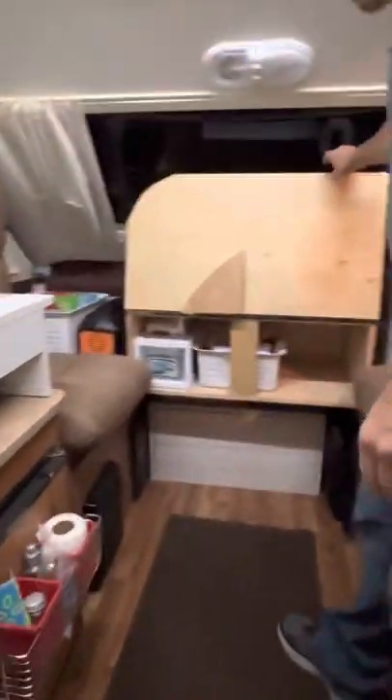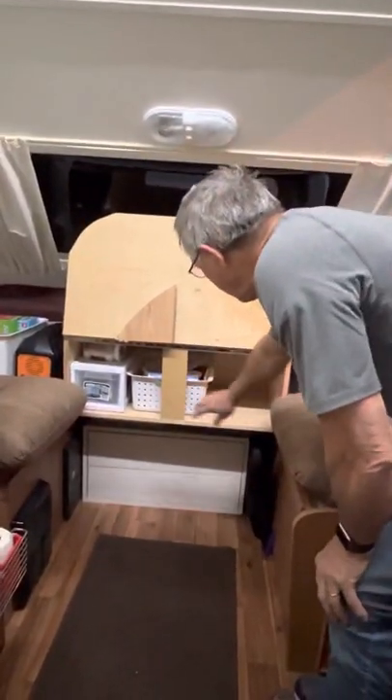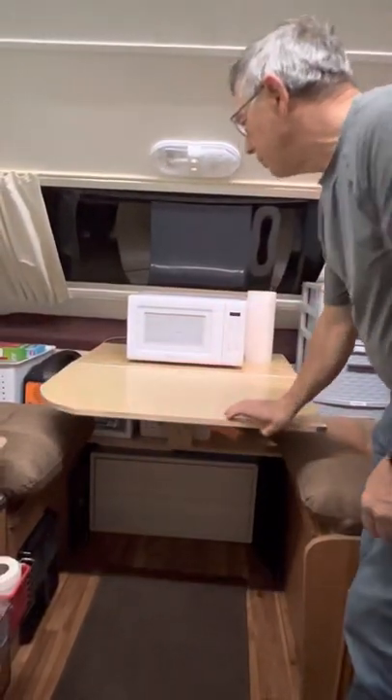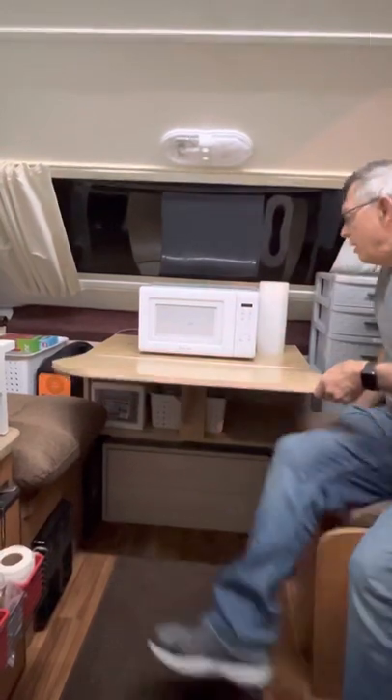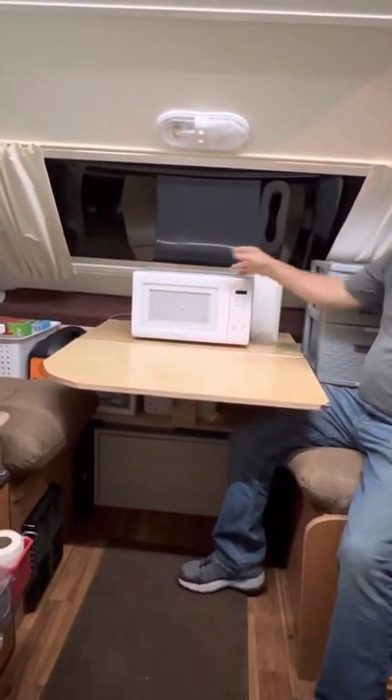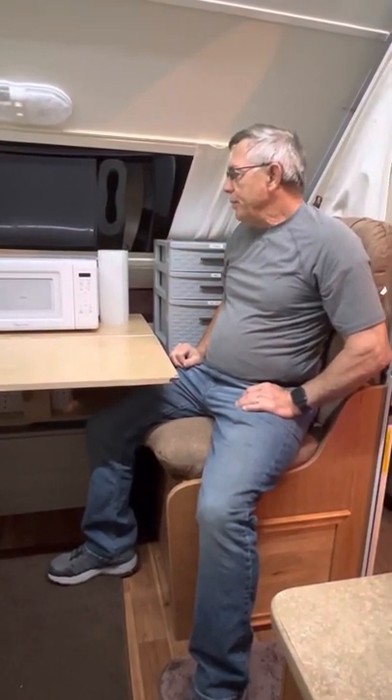I built a table on this side which gives storage underneath and lets me set the table down while keeping the microwave up at all times. The microwave is plugged into an inverter, which allows me to operate it without running a generator, so I can cook at night or whenever needed.